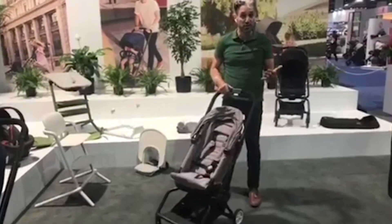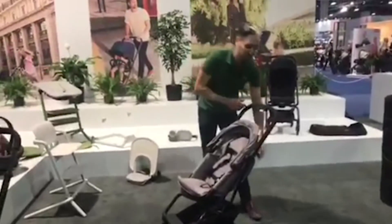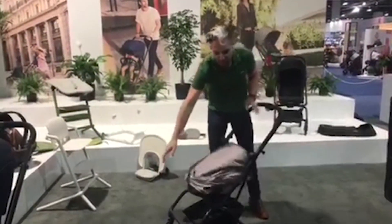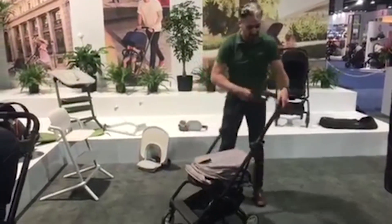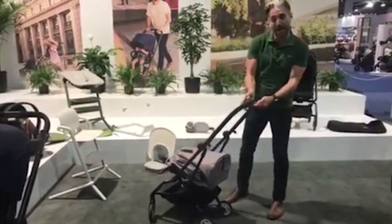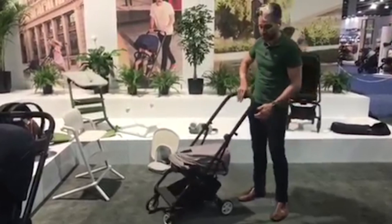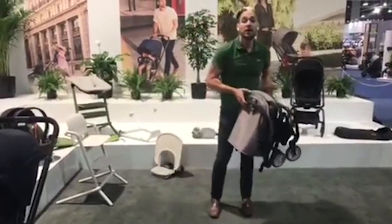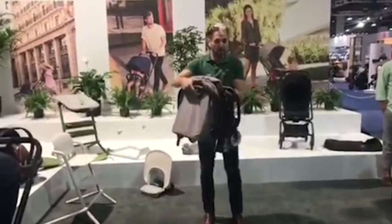Let me show you how this thing folds. First you have to recline the stroller, then you just fold it over and it folds down in and out on itself. There's a little button on the back for your thumb — you squeeze and it goes right down. It's under 18 pounds, so it's pretty small.